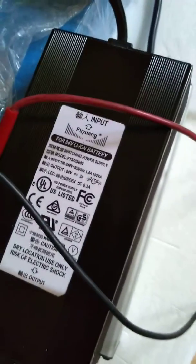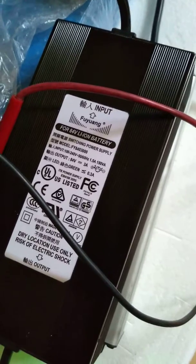I have the charger plugged in — this is the charger that you guys sent yesterday — and I'm just about to plug that into the battery.